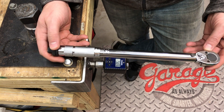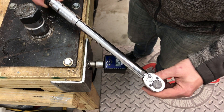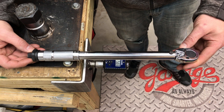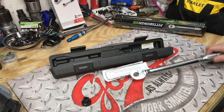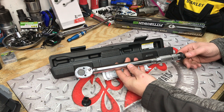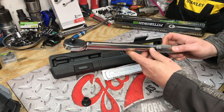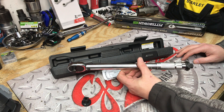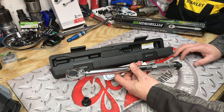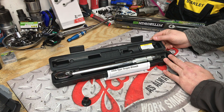Over-torquing your torque wrench — while I wouldn't do it every day — really didn't produce a lot of change in results. And when we threw and dropped this thing, it really didn't fall that much out of spec either. If you have an accident every now and then, it's probably not going to be the end of the world. Tell me what you think in the comments — if you've ever dropped your torque wrench, had it calibrated, or your experience with the Harbor Freight Pittsburgh Pro torque wrenches at $10 to $20.